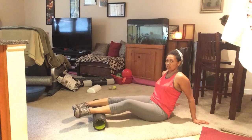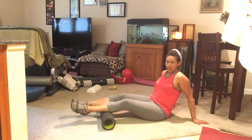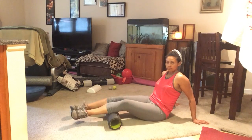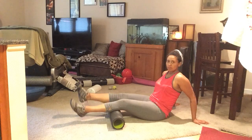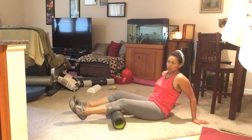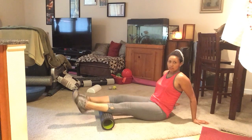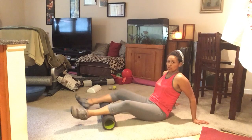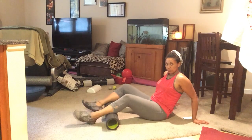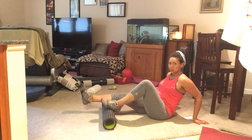Just switch position from the Achilles, above Achilles, to the middle of the calf. Put it right behind the knee. Be careful with the behind of the knee — you're still on the calf, you're just closer to the back of the knee. Roll in the calves.